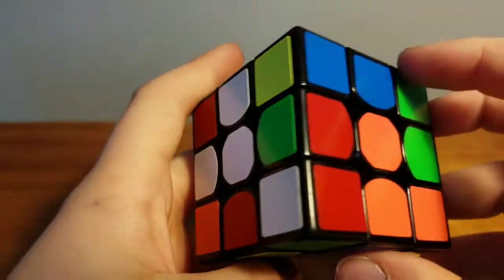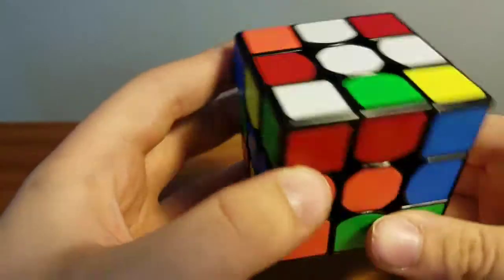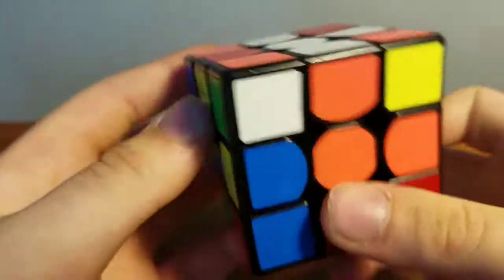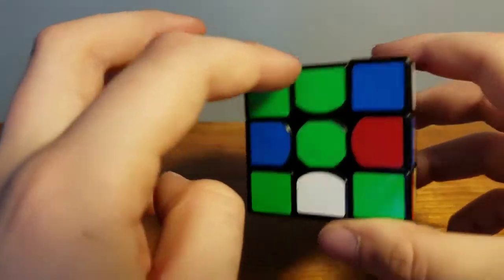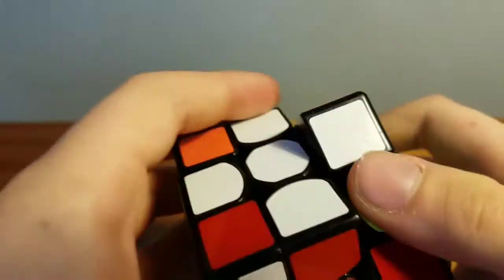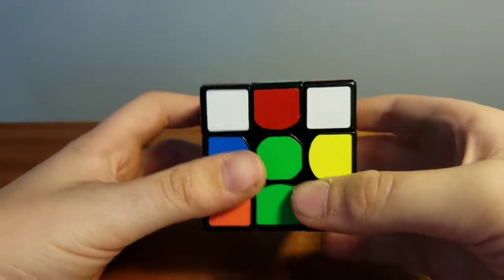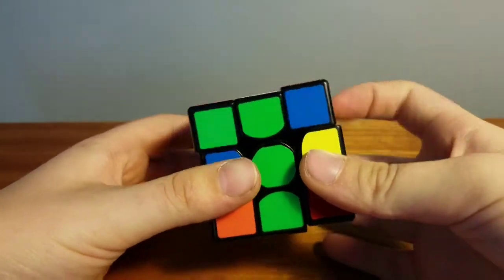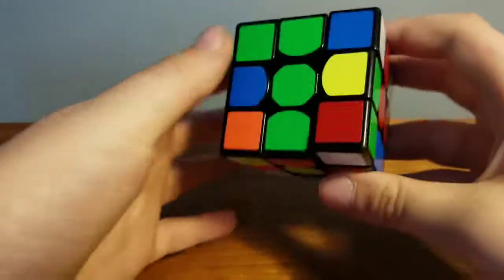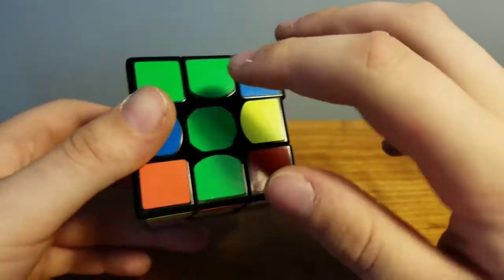The same applies for blue and orange. I'm going to look for the white and orange piece, move it to where the orange spot is, and bring it up. Now we have white-orange, white-green, and white-red. Finally, locate the white and blue piece and put it in the last remaining spot. To check if you've done the white cross correctly, make sure the colors are lining up — you should have a cross with two matching colors on each side like that.